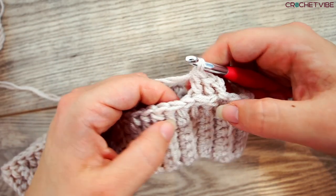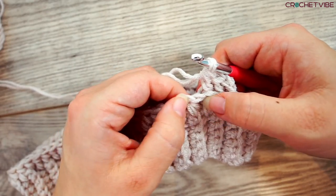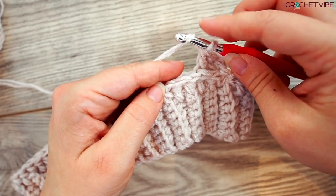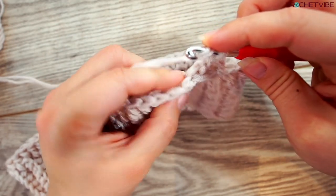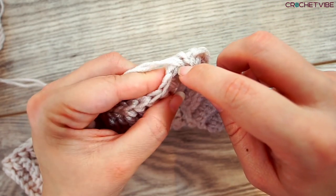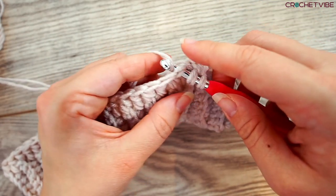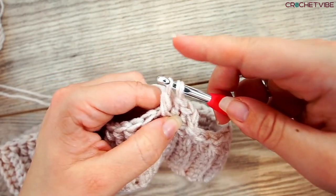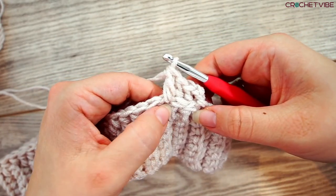Now we do a regular double crochet in this next stitch — which is this one. We yarn over and do a double crochet in this stitch like we usually would. So we go in through these, grab the yarn, pull through, yarn over, pull through two, yarn over, pull through two. That's a regular double crochet right there.